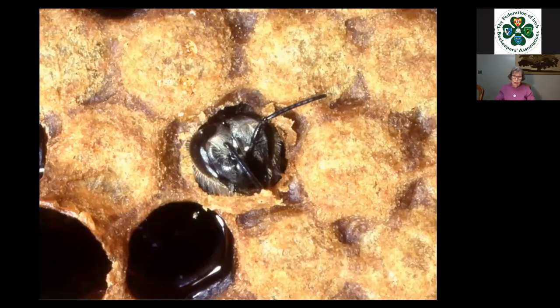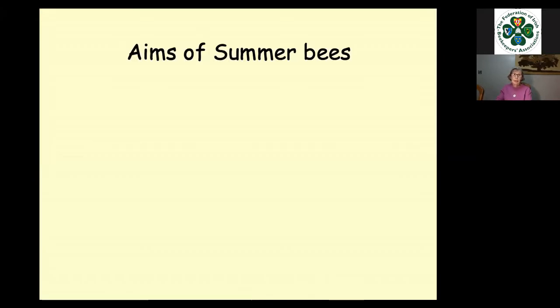When a bee emerges from its cell, it is fully developed from the external point of view. There will be no more changes apparent to it, apart from losing that nice downy fur it has when it first hatches out and becomes a bit careworn. The external part and its basic structure remain the same. But what isn't fully developed is its glandular system — and that is very, very important, as we'll look at in a few moments. The aims of summer bees are quite simple and I think we're all aware of them.